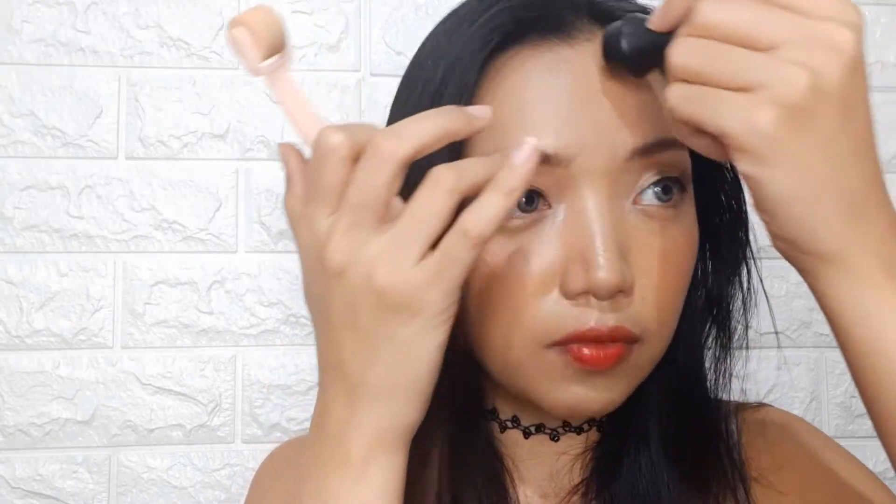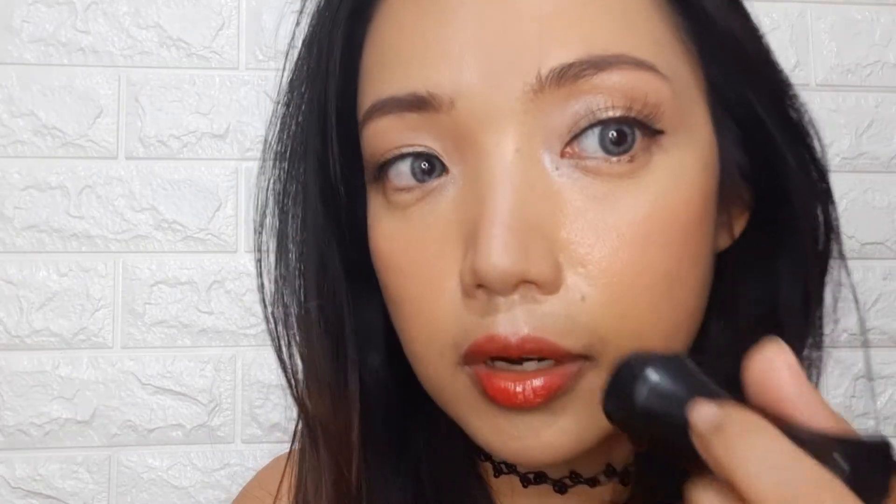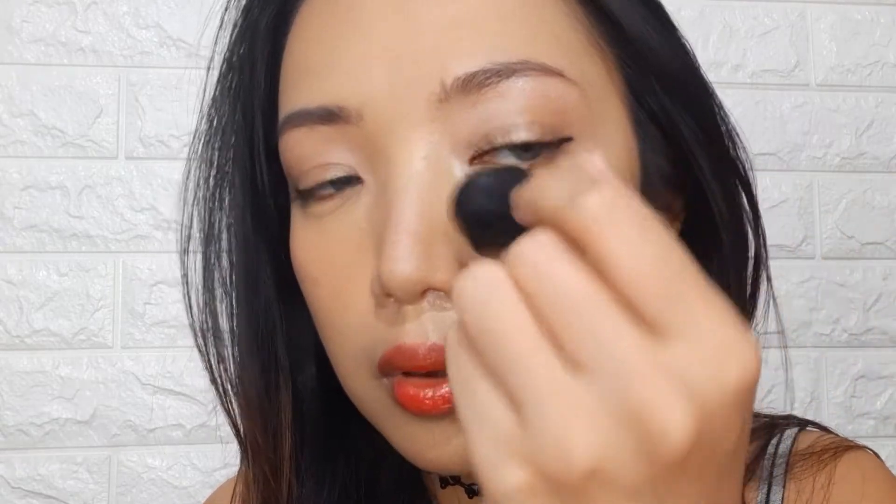I found that if you press too hard, it's going to be hard for the ball to turn. Don't apply any pressure and the ball should roll right away. You can really see it's making my skin super matte. I can definitely feel it's leaving a really light, very thin layer of powder on my face.